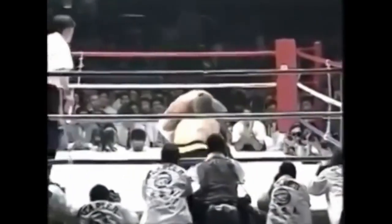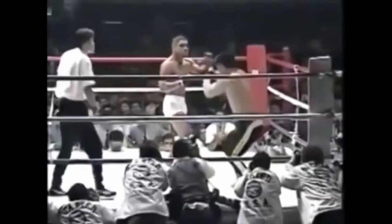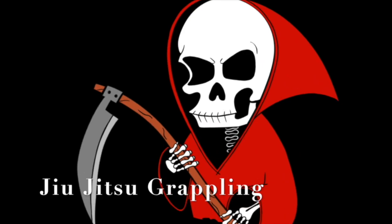Here we have Hicks Gracie — his opponent shoots in for a single and reaches for the double. Gracie does a full front flip and lands in a position where he can still threaten the choke.